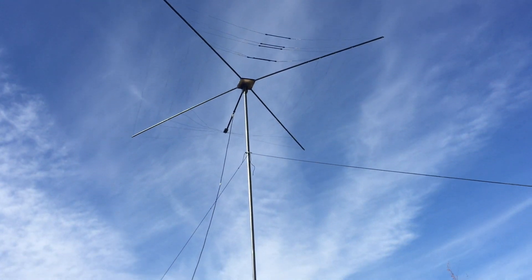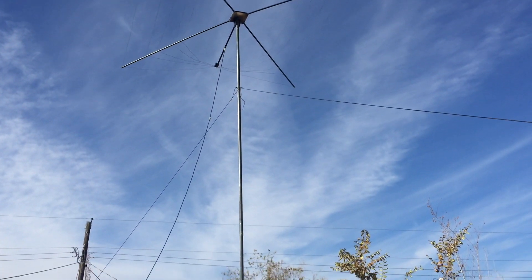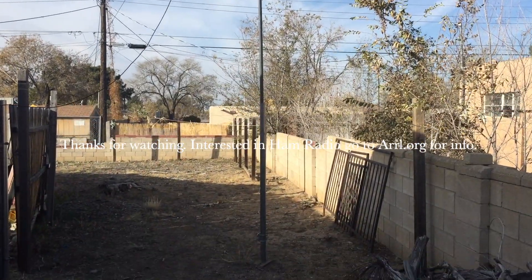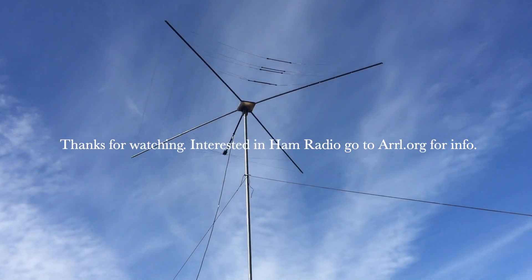Cobweb antenna, 20 feet with some really good poles. I wish I knew where they came from. 73, 33, 53, 63.